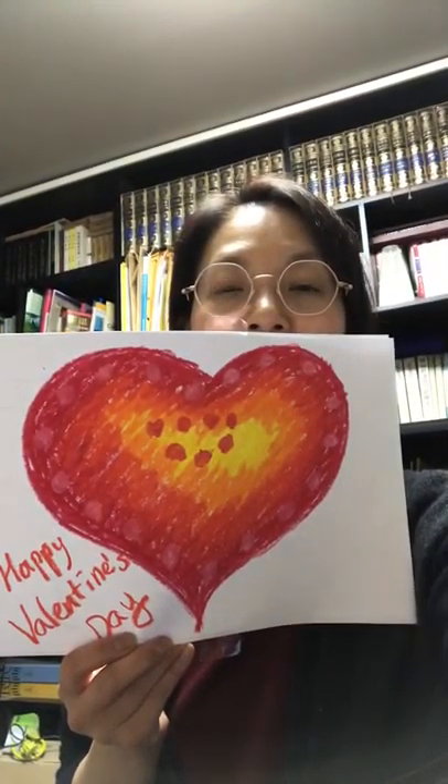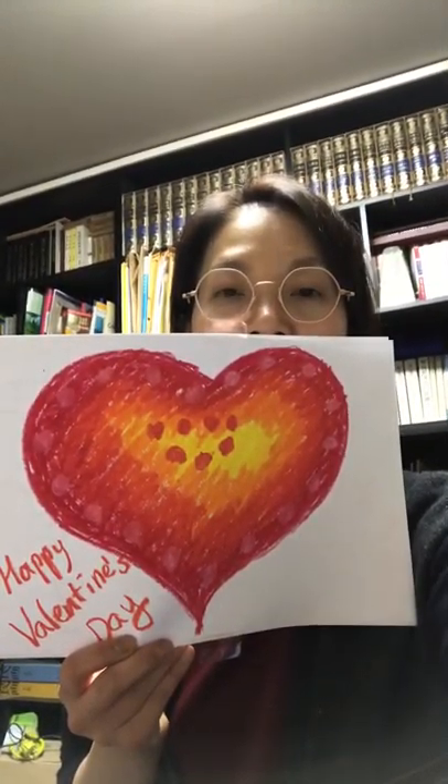Finally, I just need to put down the words 'Happy Valentine's Day.' If you are using the paper in a horizontal direction, this is a different type of heart shape. I also put down 'Happy Valentine's Day' on that one too.